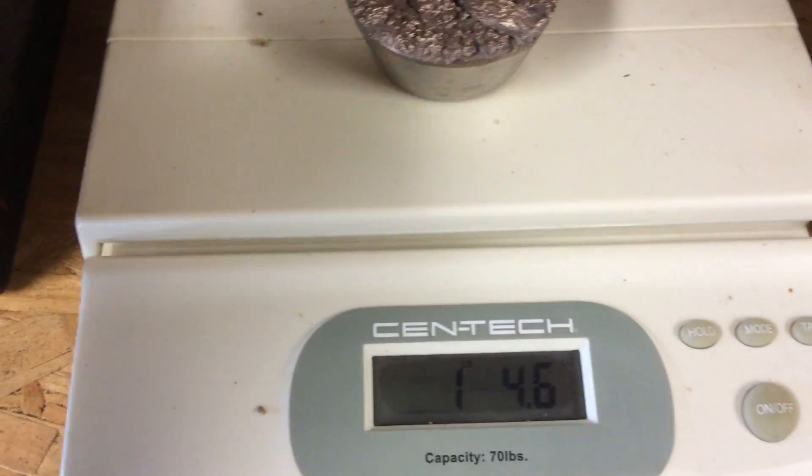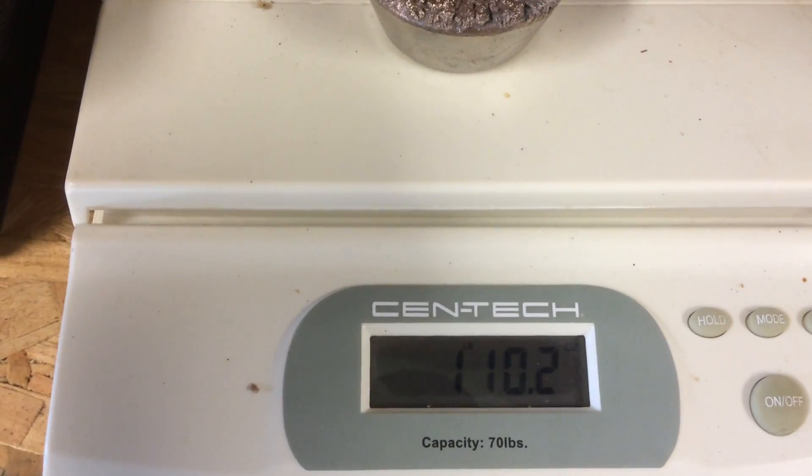I got one pound, ten ounces for a 75% yield. The furnace has cooled off now so let's take a look inside. The ceramic blanket has held up just fine — no problems in there.